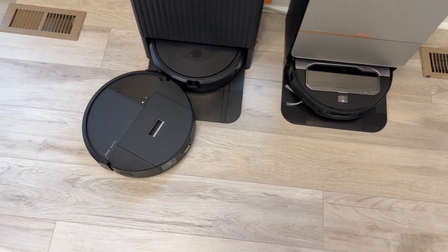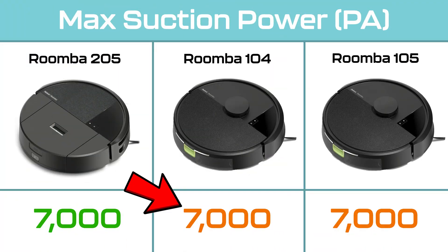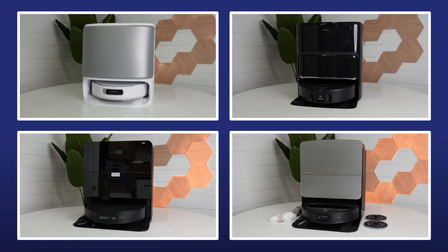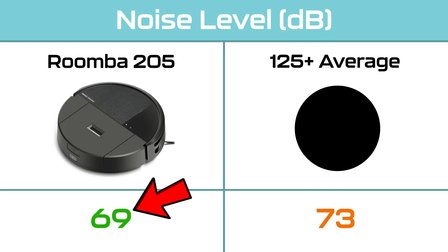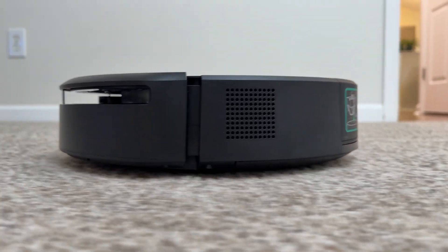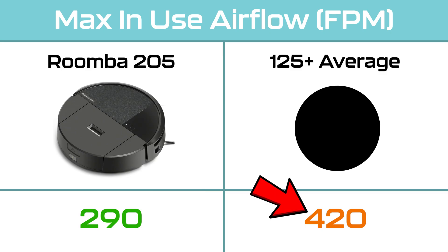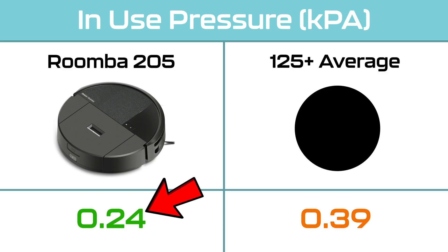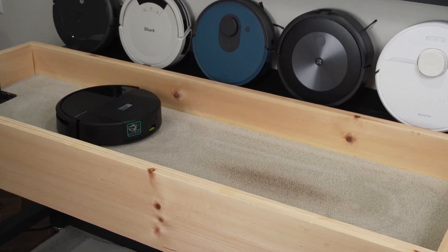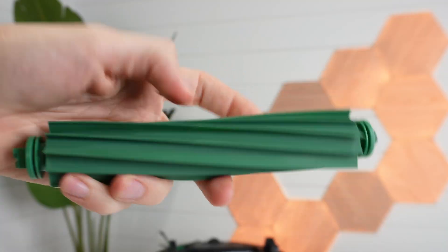It's refreshing to finally see iRobot publish suction numbers. The Roomba 205 delivers 7,000 Pa of suction, the same as the 104 and 105 models. That's below our overall average, but that number includes flagship models pushing past 20,000 Pa — for an entry-level robot vacuum, 7,000 Pa is respectable. Noise levels come in about 4 dB below average, though the difference is barely noticeable in real-world use. During our airflow test on carpet, the 205 measured 290 FPM, well below the category average of 420 FPM. In-use pressure peaked at 0.24 kPa, also below average, which led us to expect mediocre deep-clean results. Instead, the 205 scored a 90 out of 100, beating our overall average of 88. So while the numbers don't jump off the page, the real-world cleaning performance was better than expected, largely thanks to its brush roller design.